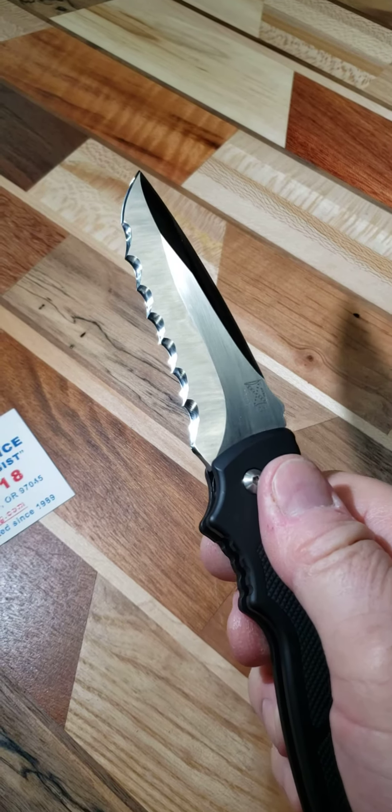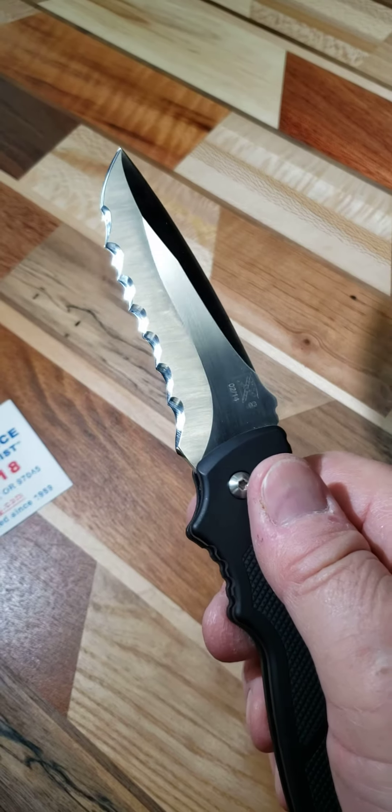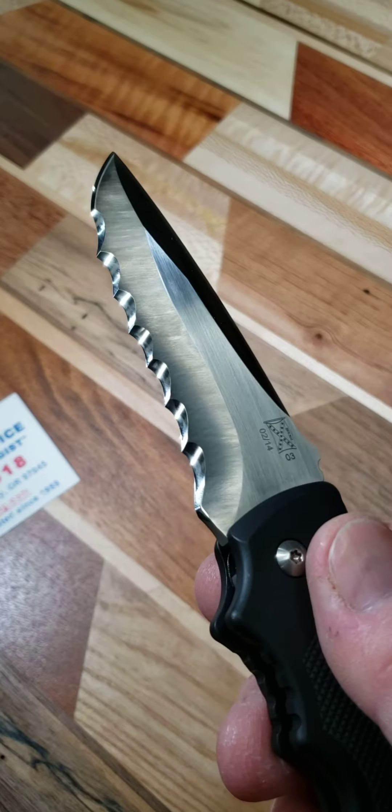He likes the blade fully serrated, so here's the first one. There's seven three-quarter-inch serrations in there.